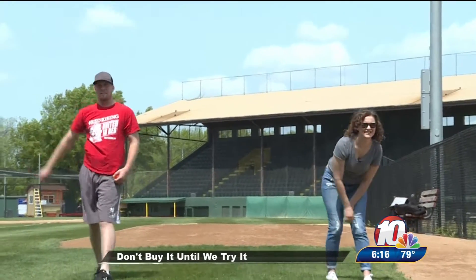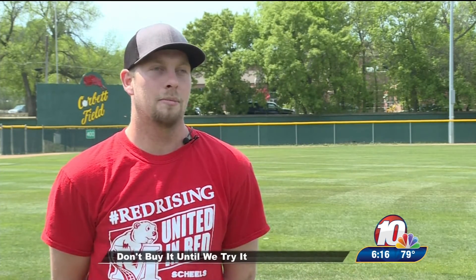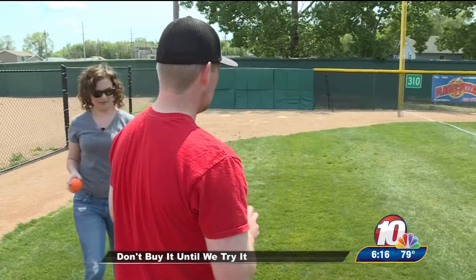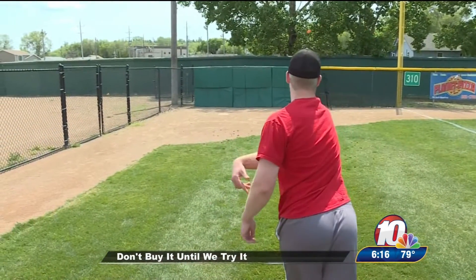It was similar in the fact that the gripping was the same. How you throw the ball is a little bit different, but it taught you the fundamentals of how to hold it on the actual baseball. But that doesn't mean we didn't have a little fun. It was difficult to throw, but it was fun. I enjoyed throwing it around.